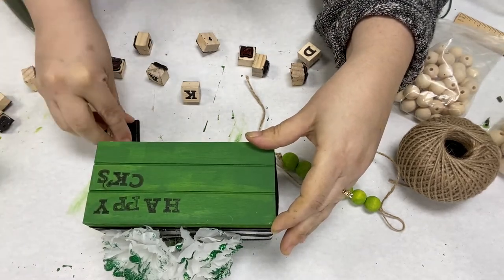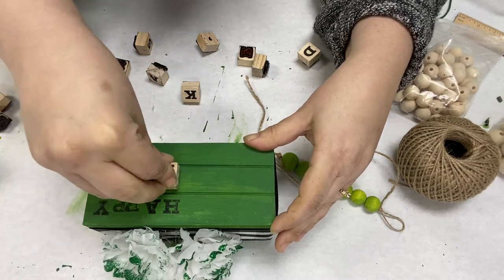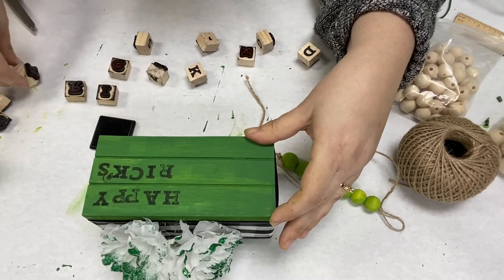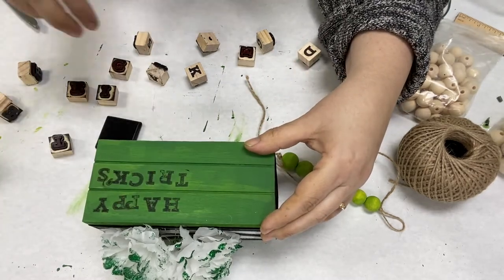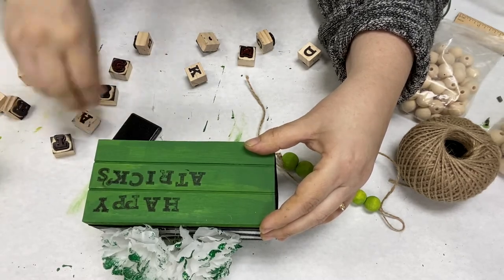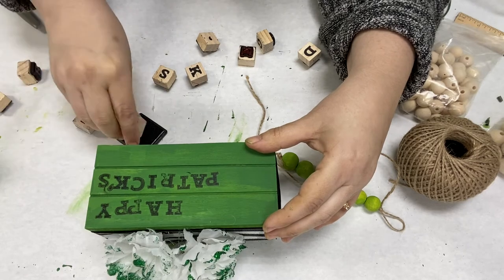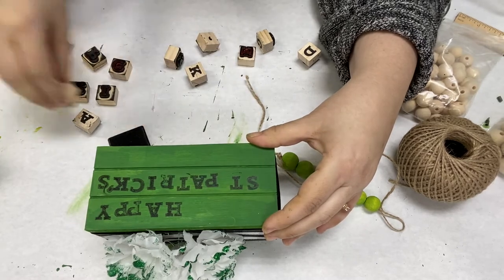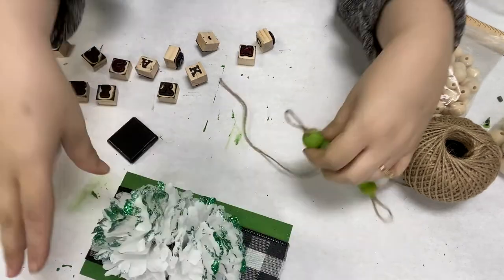You can pretty much put anything that you'd like — Lucky, Charm — there are lots of different things online that you could find. I've seen people use different stencils. Dollar Store does sell some really cute stencils. Or if you want to print them on your Cricut or Silhouette, that's another option. You can even stencil the letters on there.